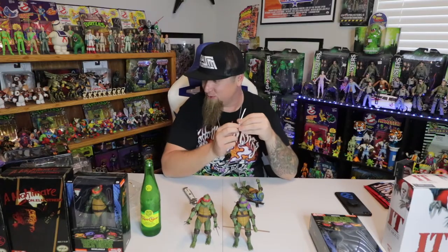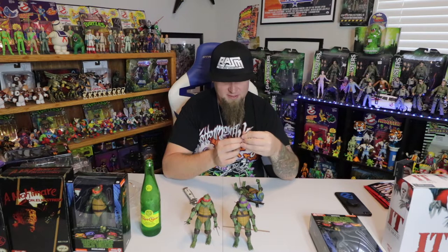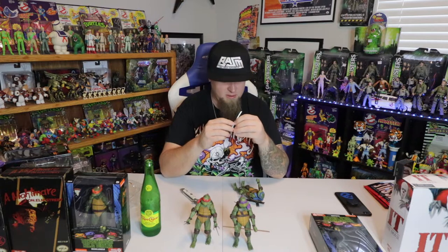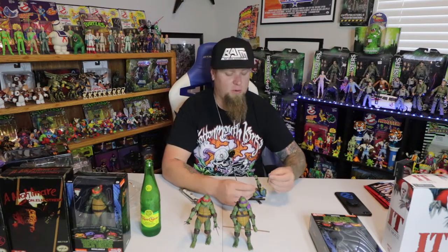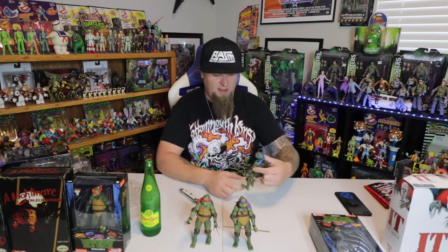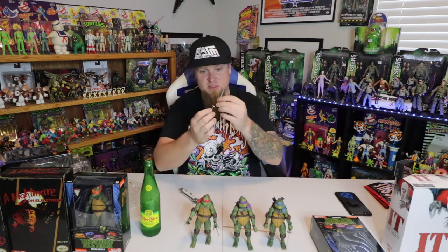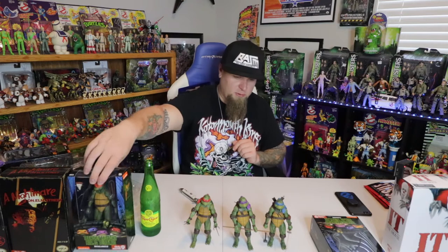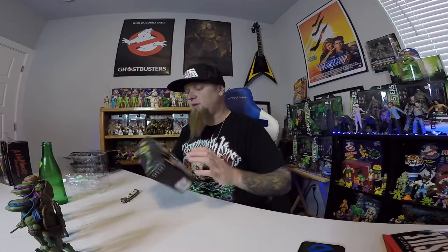Oh no — I was just saying be careful with the sword and look what happened. I put too much pressure on the sword and it broke. No extra swords either. These things happen; there are ways to repair this stuff, but I really wanted to hook Leo up with both his swords. The swords are super delicate — if you bend them they're going to break, and that's what just happened. No excuses, I should have been more careful. That's a bummer — I'm sorry, Leo. Let's move on to the last one.